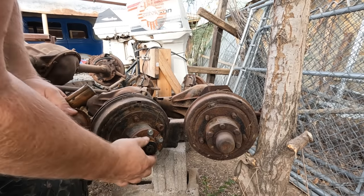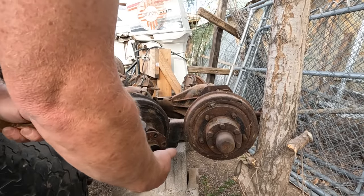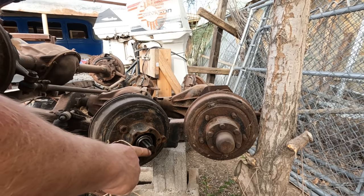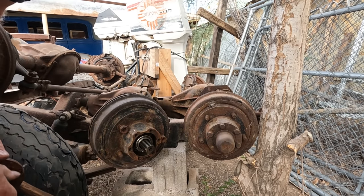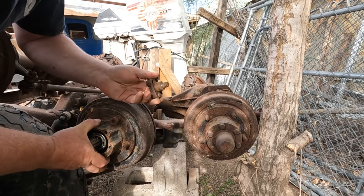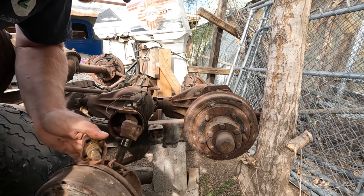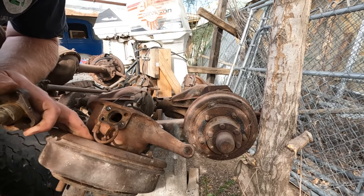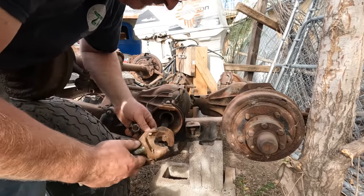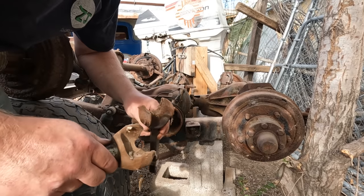Interesting — that axle doesn't have any threads on the end. These knuckles are held in by a cap that goes on the bearings. I think I can wiggle it off. That came out. It really seems to me like there should be something connecting these two bits of axle, because that just doesn't look quite right. But we've got a drum.